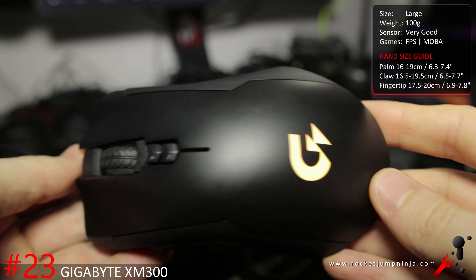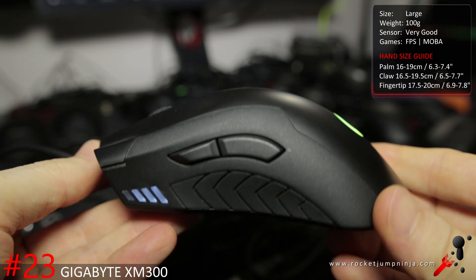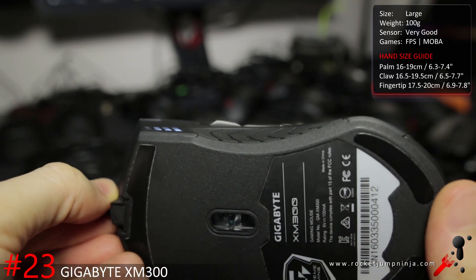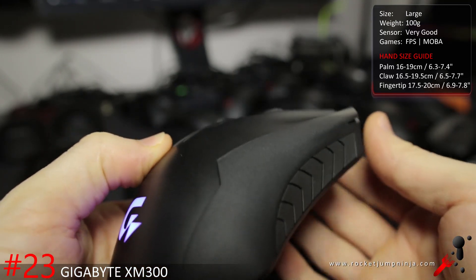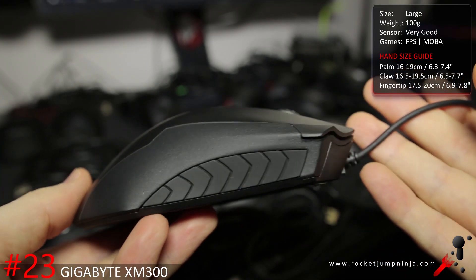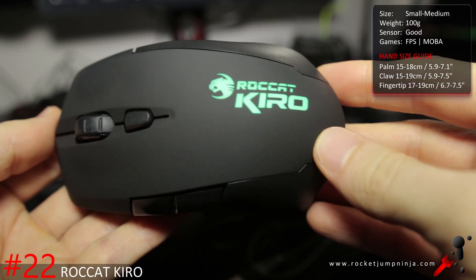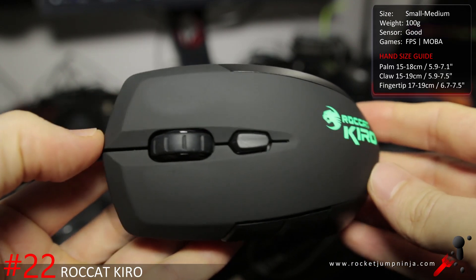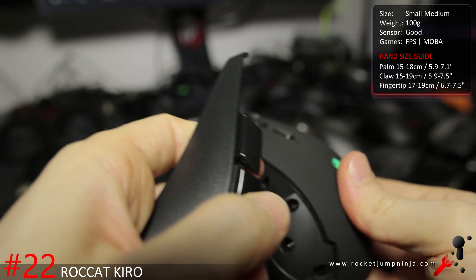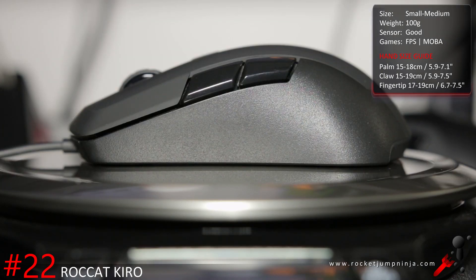I really enjoyed using the Gigabyte XM300, and at the time it was one of the only cheap mice with the top sensor, the 3988. Unfortunately my concerns about quality were right and people have reported quite a few problems. Still, if you can get a good one, this is a really fun mouse to use — fairly good shape, good materials, weighs about 100 grams, and still not too expensive. I think the Roccat Kiro would be higher if it was lighter and had comfort grooves. It's the first modular mouse I used, meaning you get to choose if you want side buttons on either side. I really like the mouse but the 100 gram weight and the imbalance does make it lose some points. A better sensor would also be appreciated.